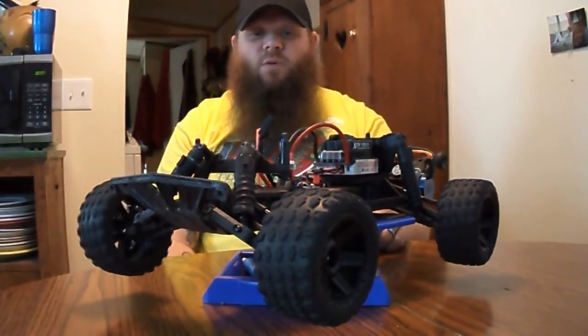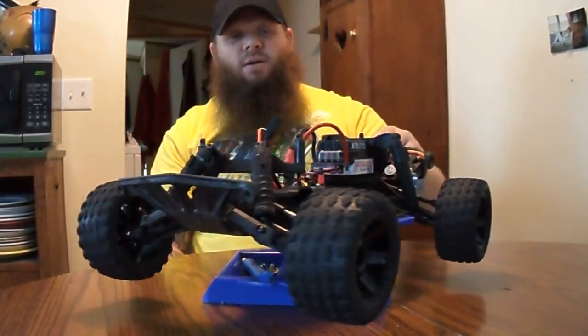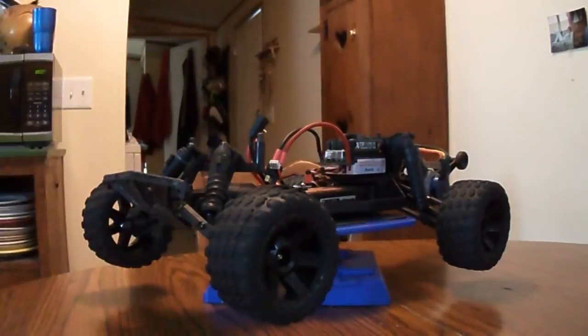This thing on just 2S is just insane powerful. It doesn't matter where you're at or what you go through — it just muscles through anything. I couldn't imagine it on a bigger battery. Let me get you guys around here, get you in a little closer.